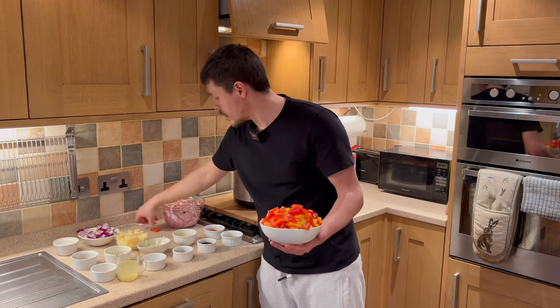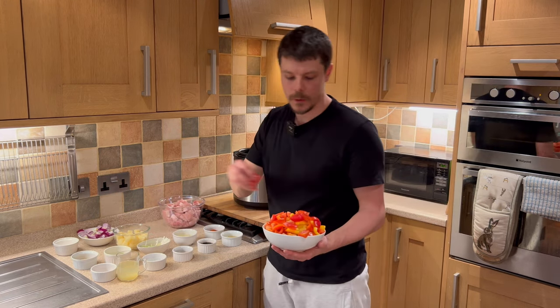For the peppers, we have red, green, and yellow, which will add lots of colour and lots of flavour. For the onions, we have white onions and red onions.